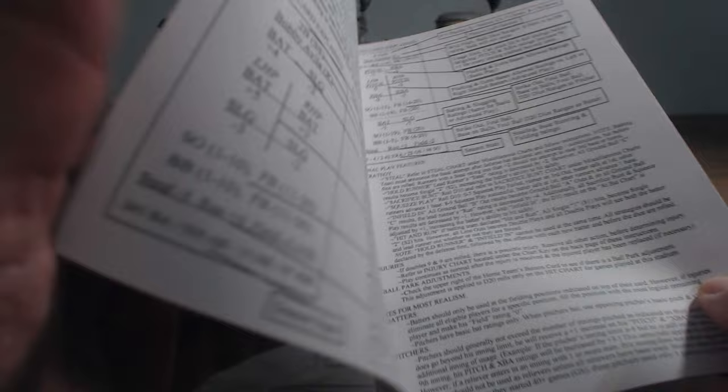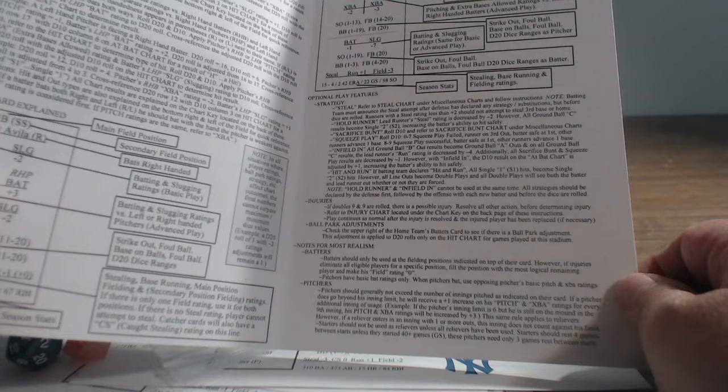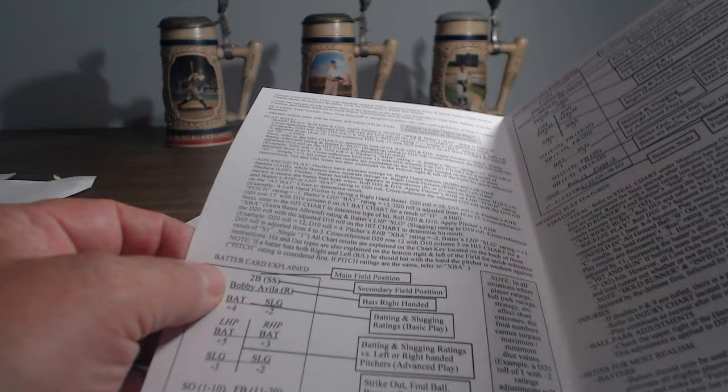The instructions are just one, two, three pages — just like the hockey and basketball games I've seen. There's an injury chart, chart results key, and optional rules for injuries and ballpark adjustments. Pitching charts and batter charts explain how to use each. It's been a while since I played a Dice Nuts game but I'm sure it'll come right back — once you learn the system it's not that hard, similar to Inside Pitch games. Just four pages of rules — gotta love it. That's the unboxing of Dice Nuts Baseball.